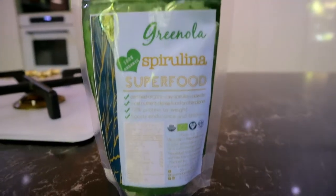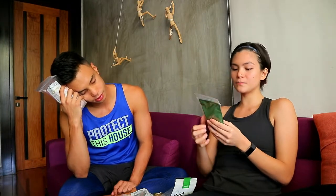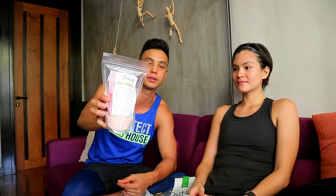Here we have spirulina. I usually mix this with my smoothies. It's a high source of protein — it says here 70% protein by weight. It's a nutrient-dense food, the most nutrient-dense food on the planet, and it boosts endurance and stamina. Himalayan sea salt — I love using it. I like putting a pinch of it in my water because it adds trace minerals, and it's a great substitute for regular table salt.